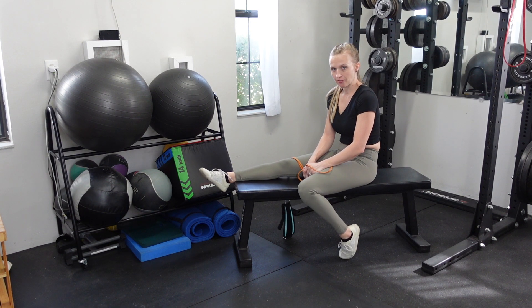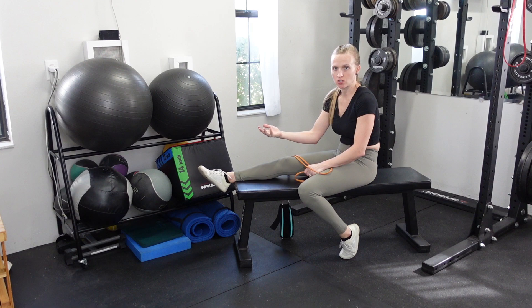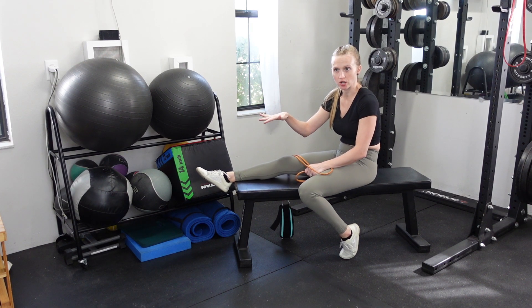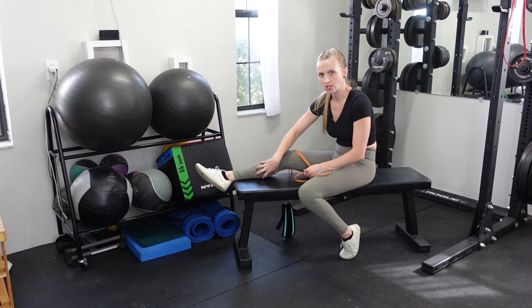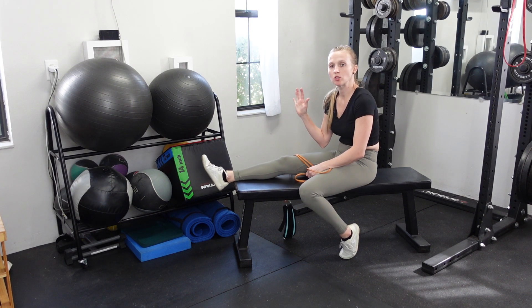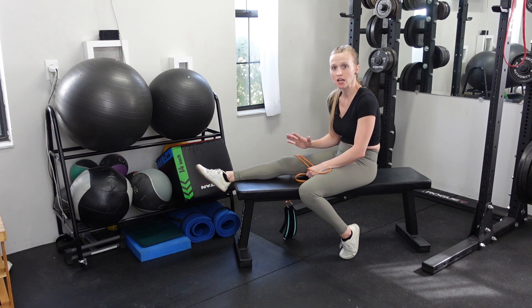For a seated band calf raise, you want to have your leg extended so that you can focus on doing the calf raise exercise, which is essentially a plantar flexion motion. We are using both the soleus — the lower section of the calf — and the gastroc, which is the upper section. We want to be able to use both parts of the calf, and we're trying to add a little bit of resistance to this exercise.